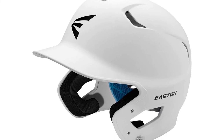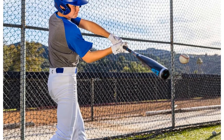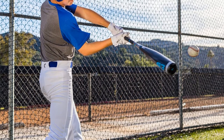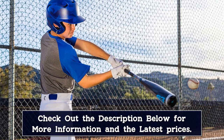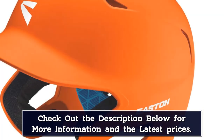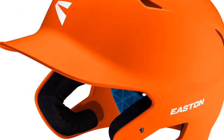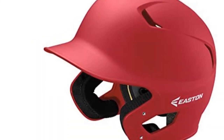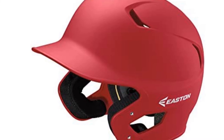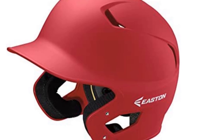The wrapped earpads provide additional comfort and avoid damage throughout the year. New features have been added to the Z5 2.0, including a fresh unique appearance and NOCSAE certification for all levels of play. It comes in junior and senior sizes. The impact-resistant ABS shell provides great protection for your head. This helmet has a jaw guard that protects your face from being struck by the ball, and an inside dual-density foam lining that provides shock absorption along with cushioning and comfort. With this helmet, your mind is already set on slamming the ball into the stands.